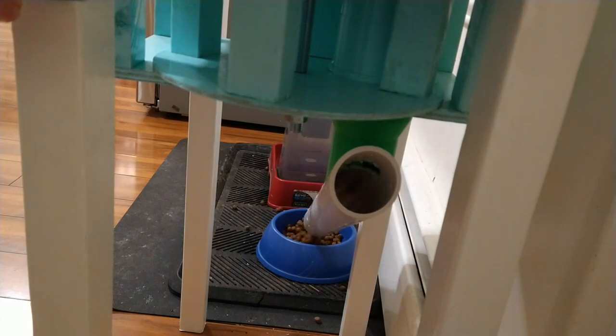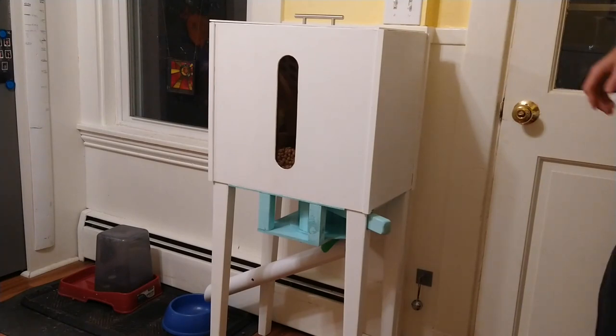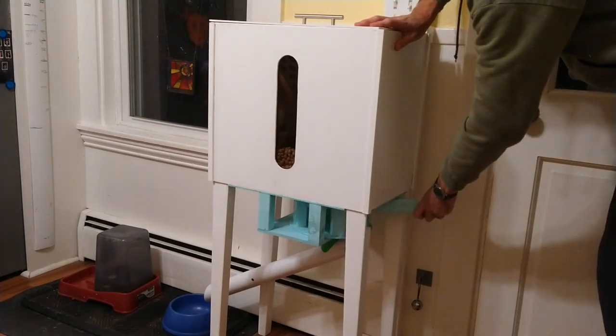Here's a shot looking from the back — you can see the food dropping out of the mechanism into the tube — and one more shot from the front end. We've been using it about a week or so. It works really reliably, it certainly makes the feeding easier. I hope this helps someone else.